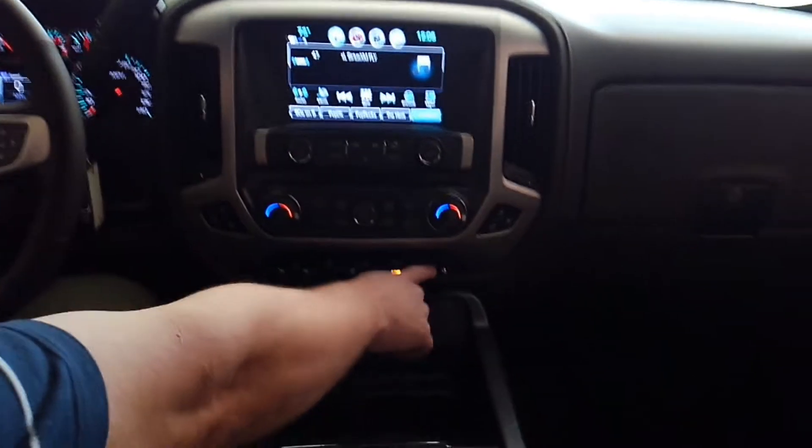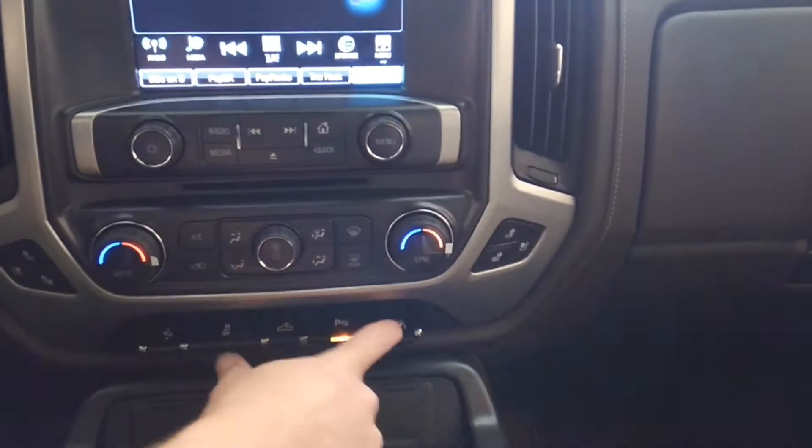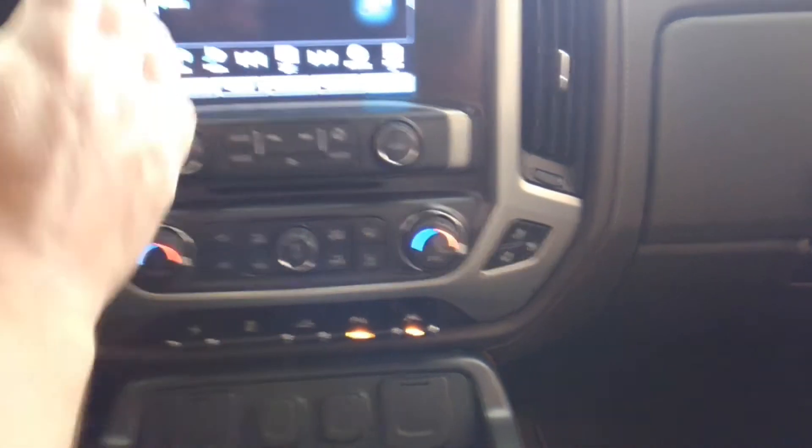That's how you turn it on and off — just press it and it toggles on and off. Very simple.